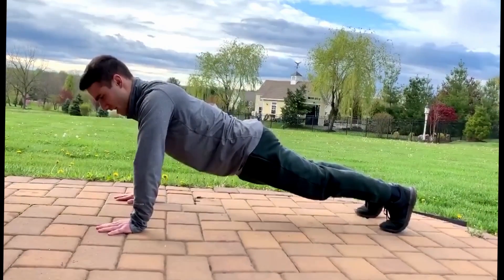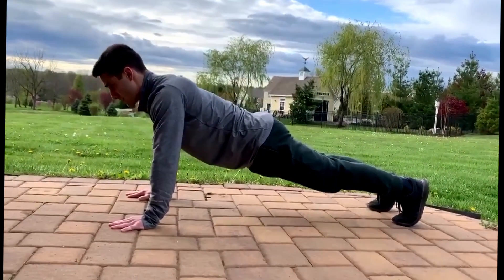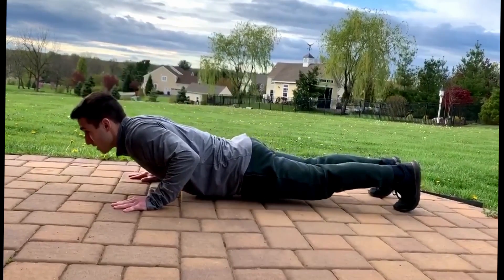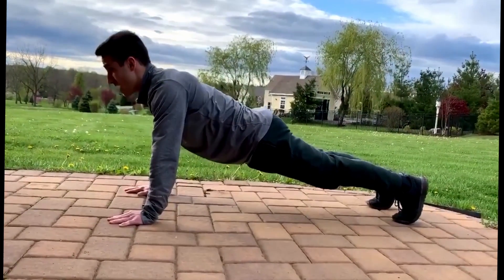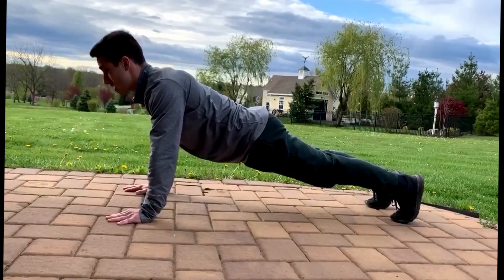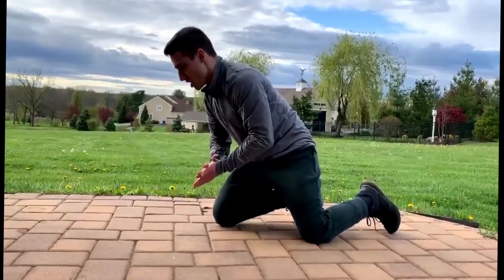My thighs are tight — everything is engaged in the push-up. My shoulders are going to be close into my body, not caving outwards. I'm going to breathe in on the way down and exhale on the way up. As I inhale on the way down, my scapula squeezes into the back, then I explode, exhaling at the top.